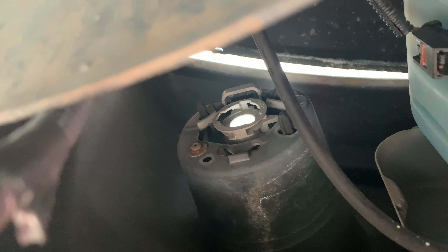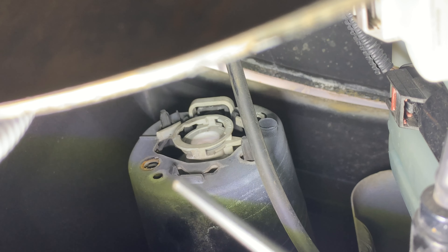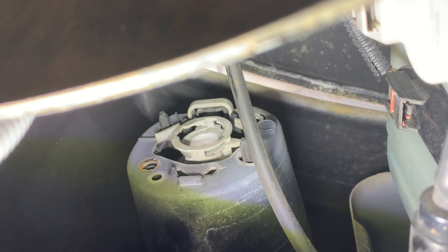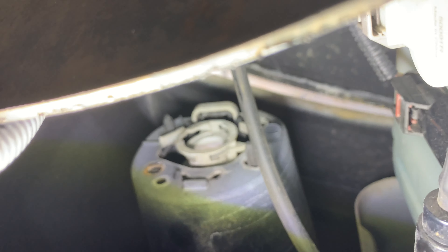To replace the actual housing, there are two Torx screws — they are T20 — you'll need to take those out. Then there are also a few clips that you'll have to undo. There's a little black clip in there, and there are two more on the top as well that you have to undo. Once you undo those, you should be able to pull the fog light housing out from the front of the Jeep.